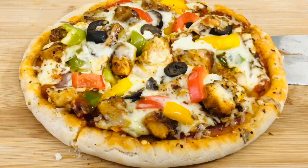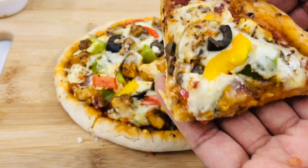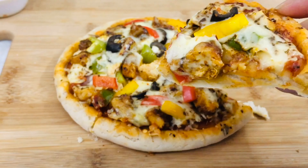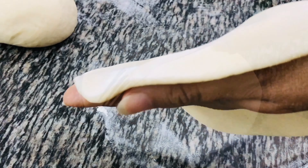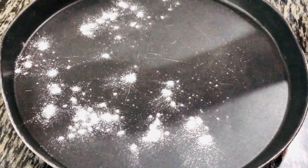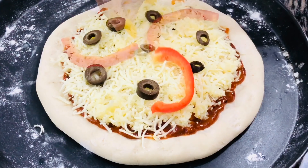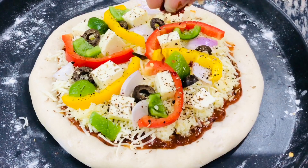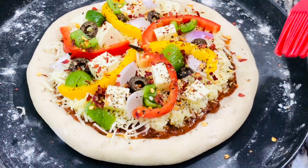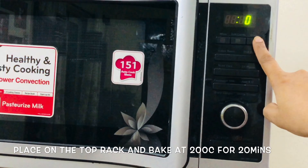Now let me cut a slice and show you how the crust is looking. Before that, if you are liking this recipe video then don't forget to give this video a thumbs up, and if you are new to my channel then don't forget to subscribe and press the bell icon — select 'All' so that you get notified whenever I come up with new recipe videos. Repeat the procedure for the second pizza — this time instead of chicken cubes, place paneer cubes. Once done, place it on the top rack and bake it in a preheated oven at 200 degrees Celsius for 20 minutes.